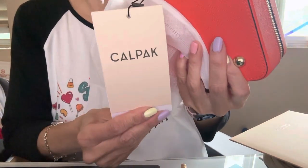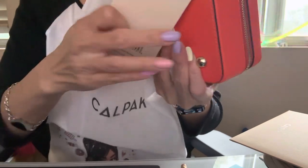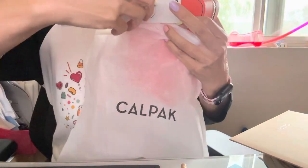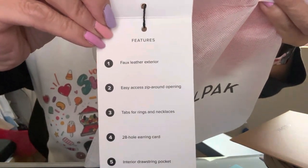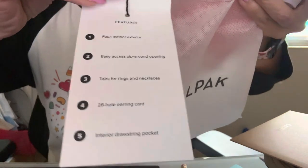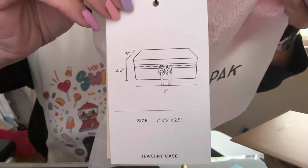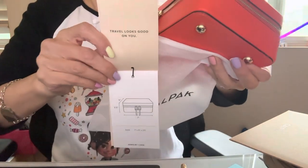Just in case you want to see the tag — this is their label, this is the papaya color. And just in case you're interested, here is the sizing and measurements of the product so you can see.